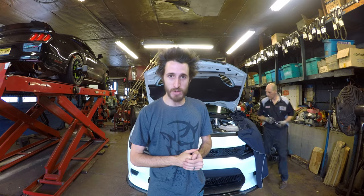Hey guys, Cory from Driveway Demons. Here we are doing an install with the SPC upper control arms and rear camber bushings.